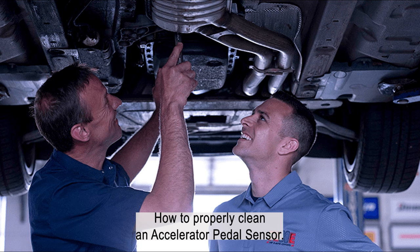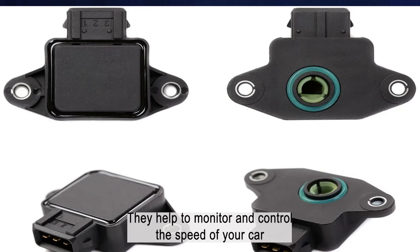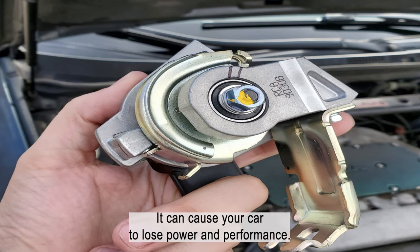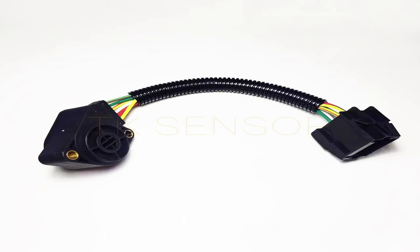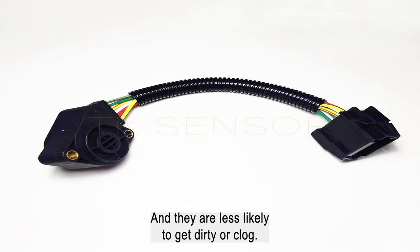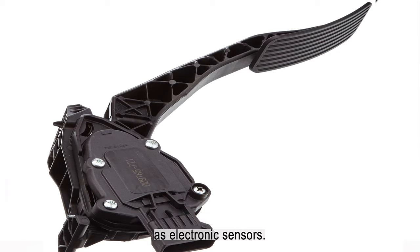How to properly clean an accelerator pedal sensor? Accelerator pedal sensors are one of the most important components in your car — they help to monitor and control the speed of your car. If they get dirty or clogged, it can cause your car to lose power and performance, so it is very important to keep them clean. There are two types of accelerator pedal sensors: electronic and mechanical. Electronic sensors are more accurate and less likely to get dirty, but are more expensive. Mechanical sensors are cheaper but not as accurate.